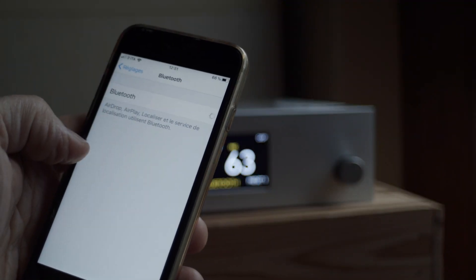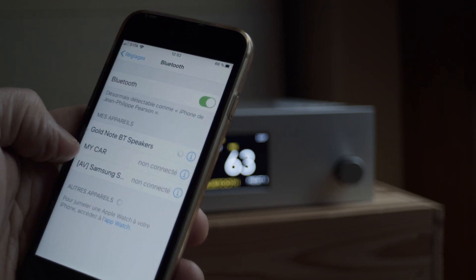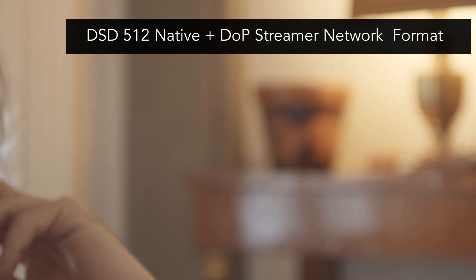It's just like turning your sound system into an active speaker, but still enjoying the exact high-fidelity sound you love. The DS10 runs DSD 512 native and the DOP streamer network format. But what is really important is the emotion you get from hearing your music played with perfect sound. In the end, that counts more than numbers for us.